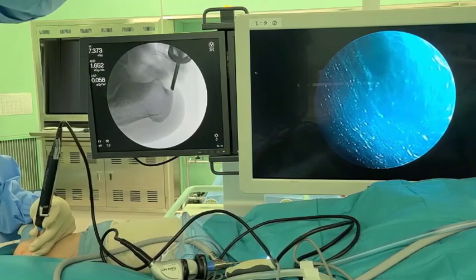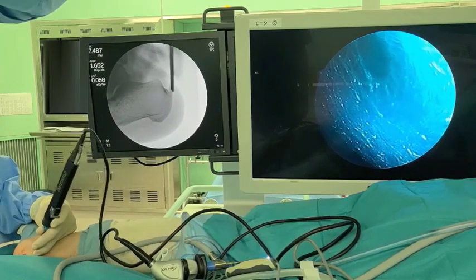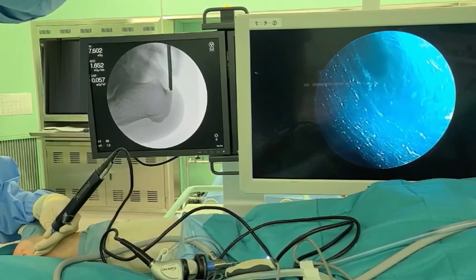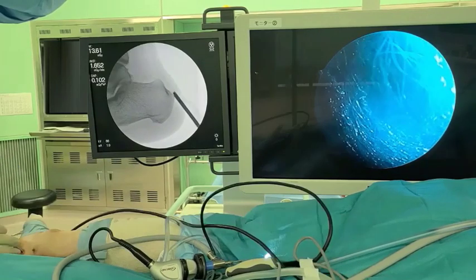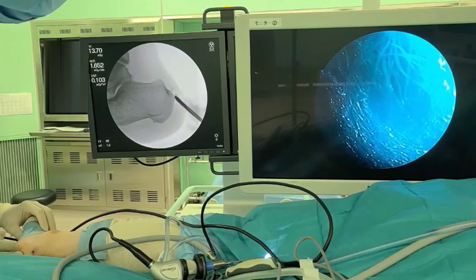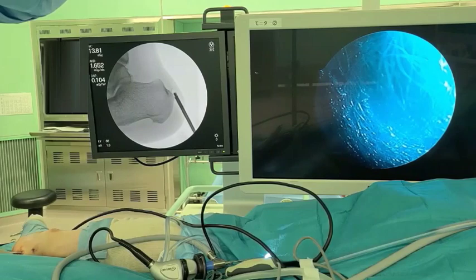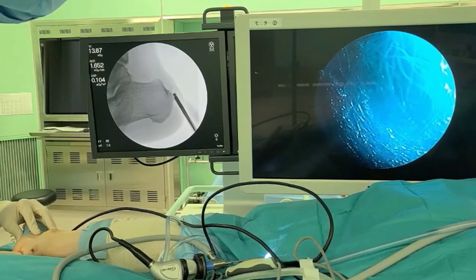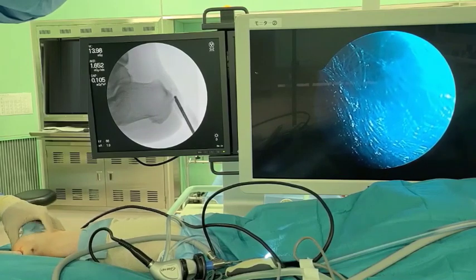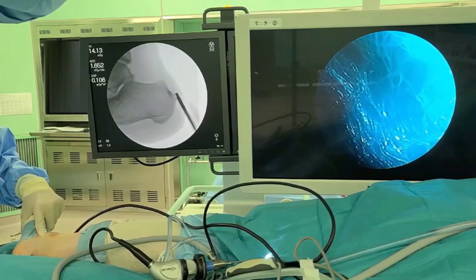Care is taken not to damage the normal insertion of the Achilles tendon while manipulating the resection. The surgeon checks the edge of resection by rotating the calcaneus internally and externally under fluoroscopic guidance. The space remaining after resecting the exostosis is used as the endoscopy working space.